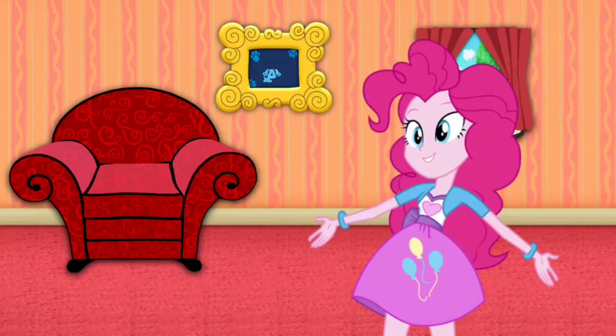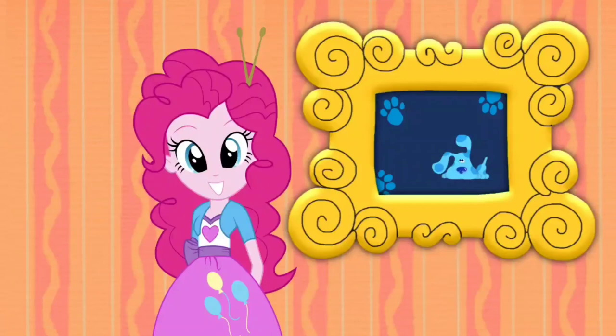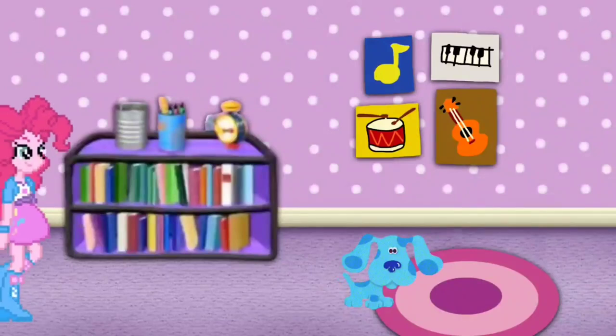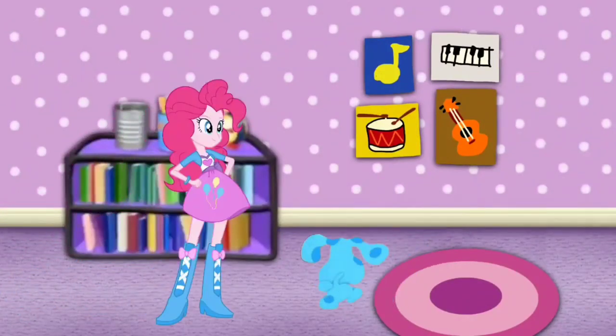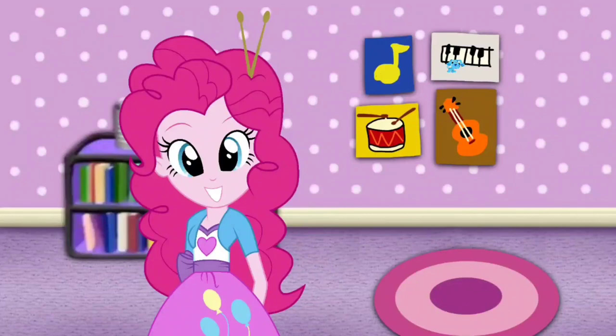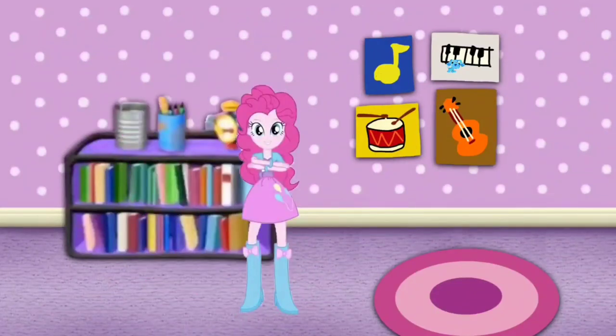Hey! I just skidooed! Let's go too! Blue just skidooed into that picture! Clap the skidoo song with me, okay? Play a little skidoo — we can too!